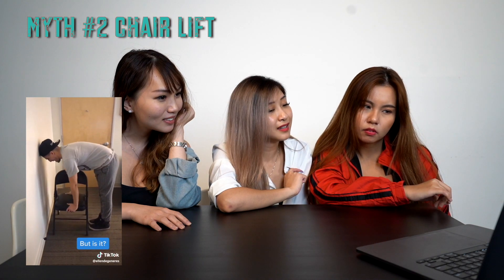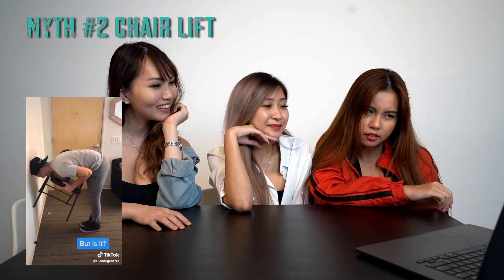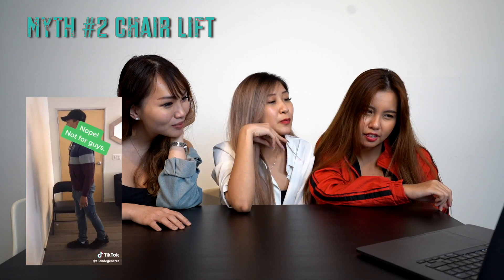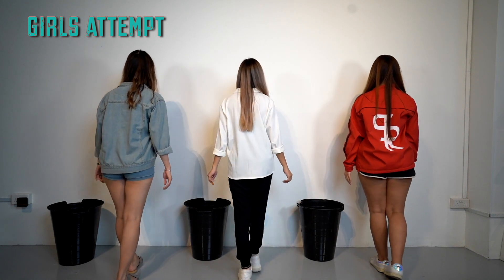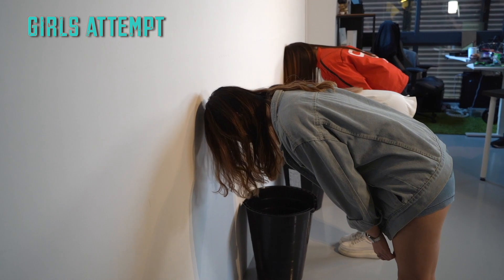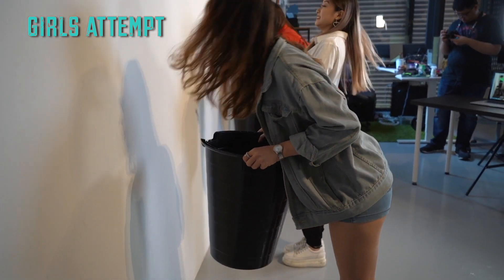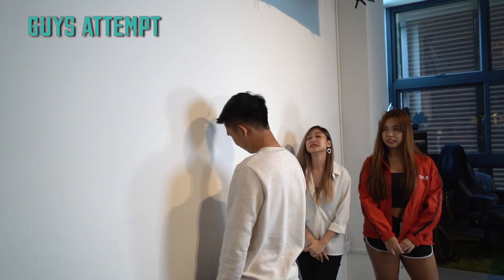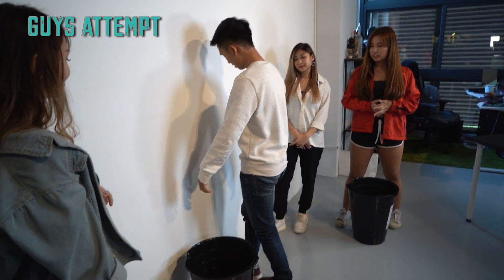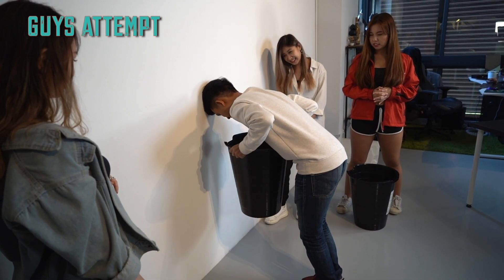Looks easy. Is it? But we need a guide for this though, so I guess we're gonna have to ask someone. Okay, let's get a guide to do this. Last one. Here we go.